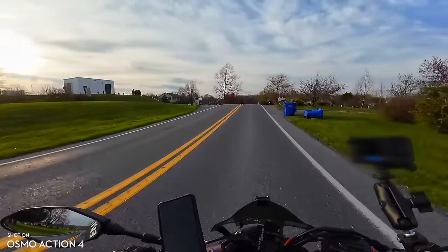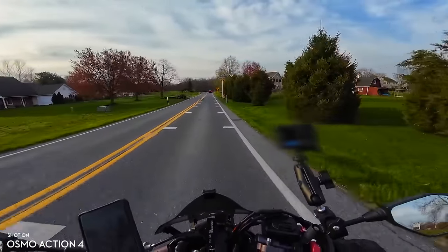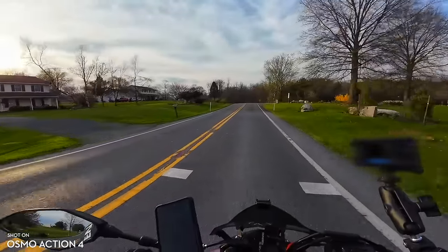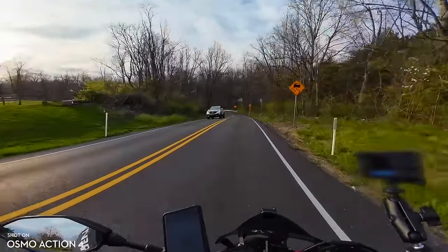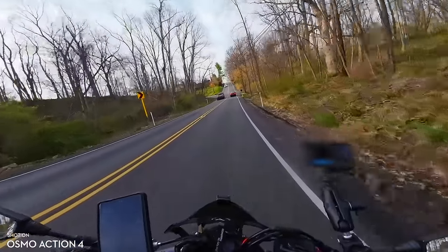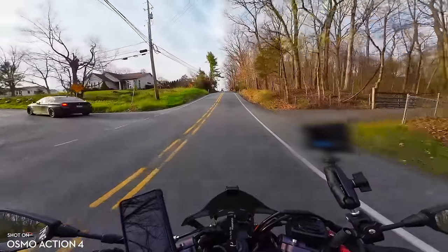The video footage on the DJI is stunning — there's no way around it. It's great, and it's nothing short of what I would expect from a huge company like DJI who produces good quality products. I'm only filming at 1080p because this is what I usually film, but you can go up to 4K.